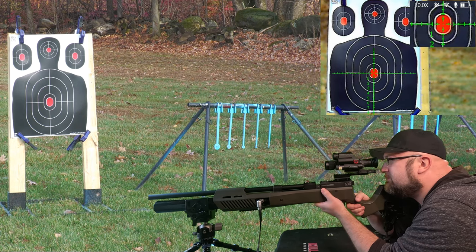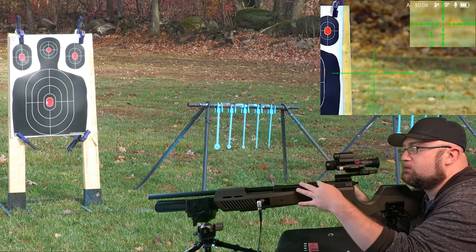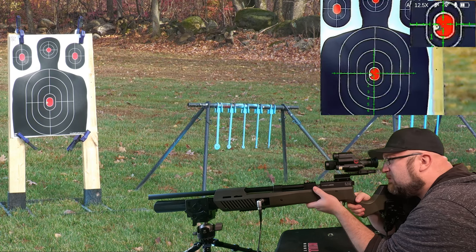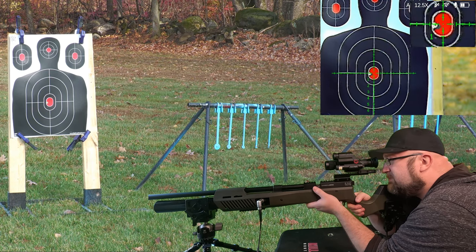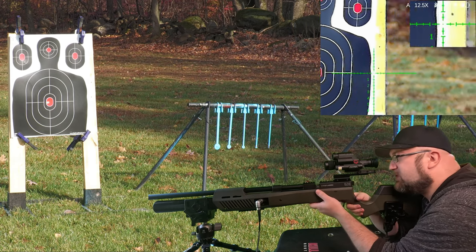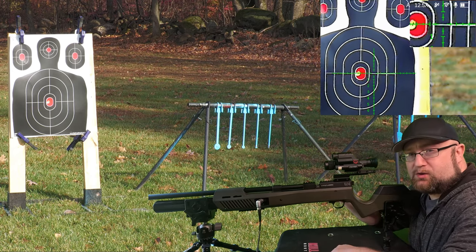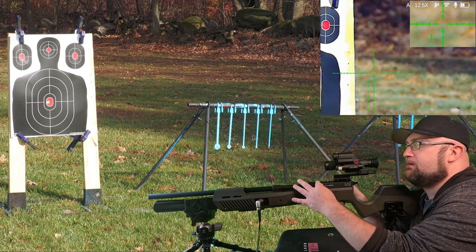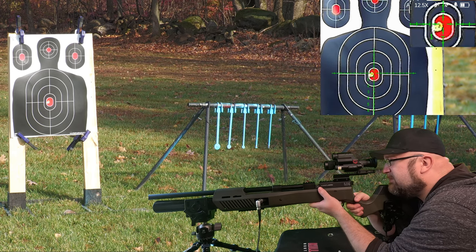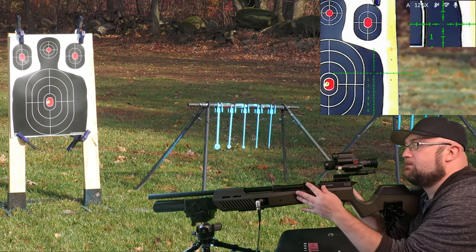All right, 35 yards. I'm going to go for five center bullseyes and then move on from there. We are just a tiny, tiny bit to the left, but we're compensating — that is the practice for today. One more, and then we'll move to 70.